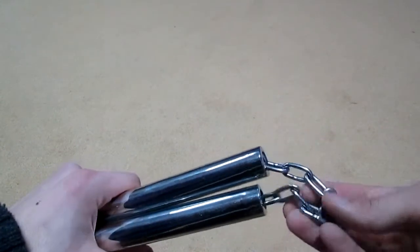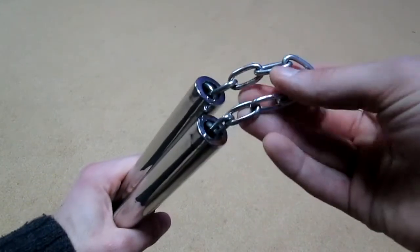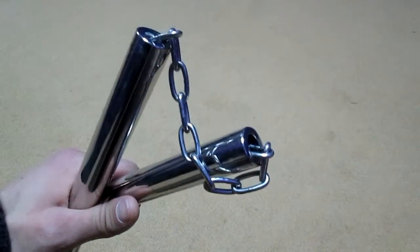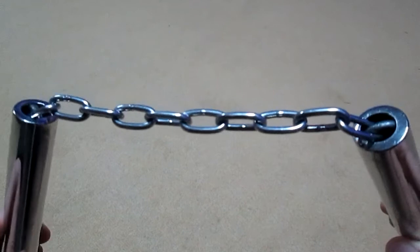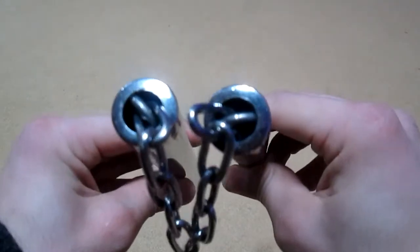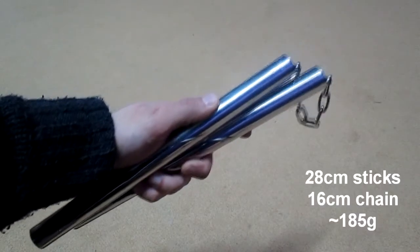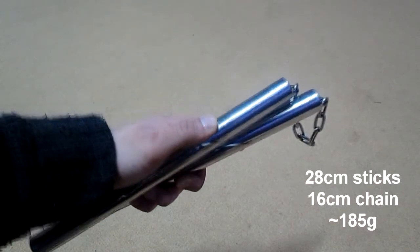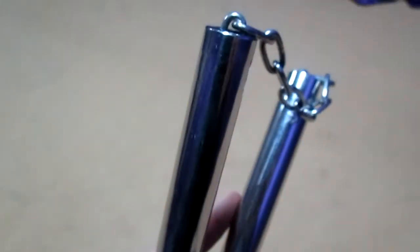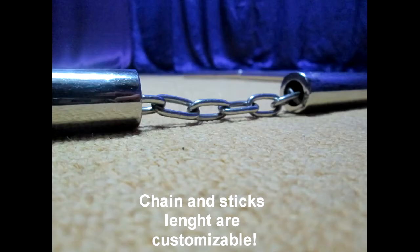This particular model has 10 chain links, or 16 cm distance from one stick to the other. Because this is a Chinese style model, I chose the 28 cm length for both sticks, at 185 grams. If these numbers are not what you would use for your nunchucks, that's okay — they are fully customizable, so don't worry about chain and stick length.